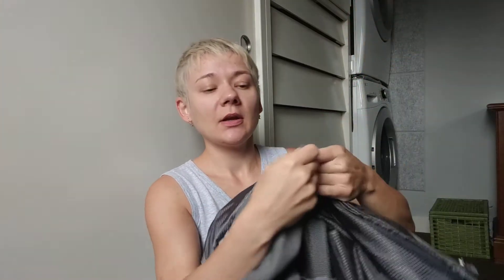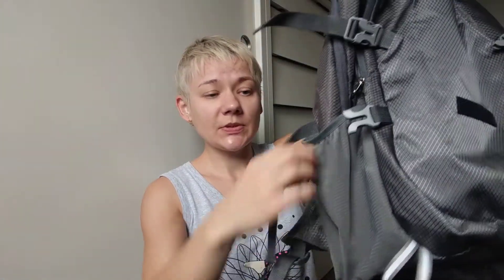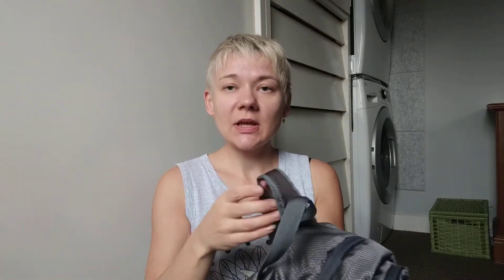The backpack also has two side pockets. They're pretty stretchy so you can fit any size water bottle, and they're very deep so the water bottle won't fall out.